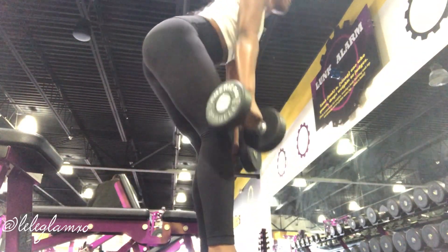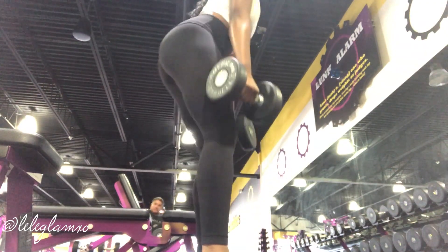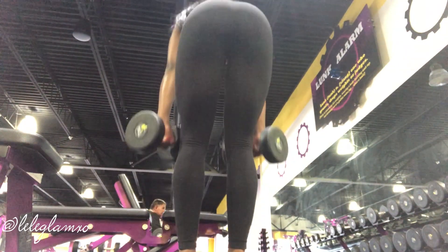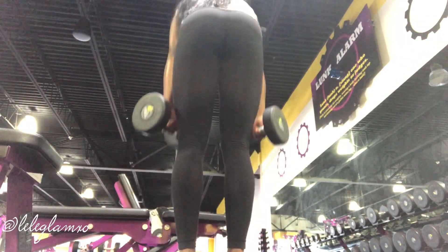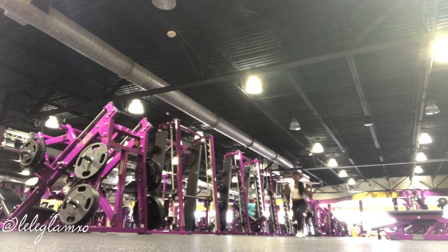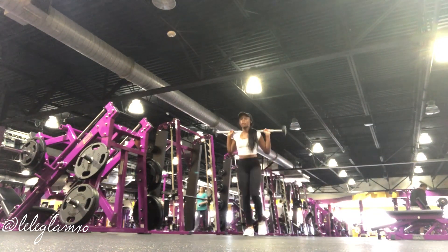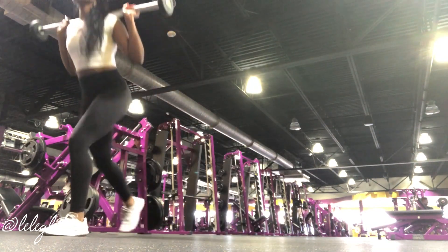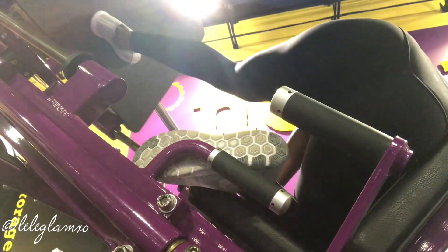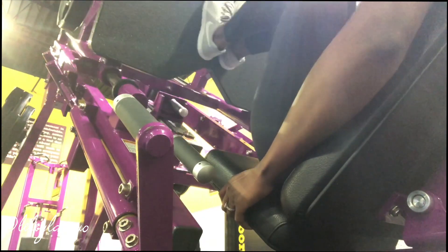These are straight-legged dumbbell deadlifts — you get to really see the extension of the quad. Weighted walking lunges. I'll have the whole entire workout in the description box. These are single-legged leg presses — I use absolutely no weight, just the weight of the plate, because this thing is really heavy. I'm not sure what these are called but I call them my dynamic leg presses — this really helps to get those glutes burning.